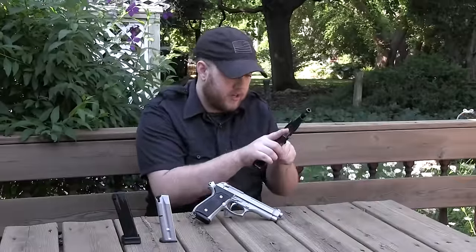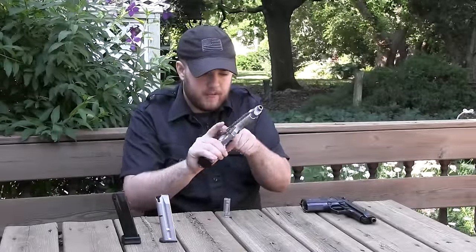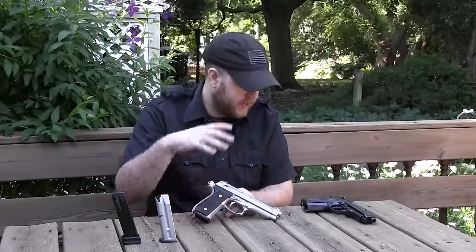The M9 definitely feels smoother than the 92FS, but that firearm has definitely had a lot more rounds through it.